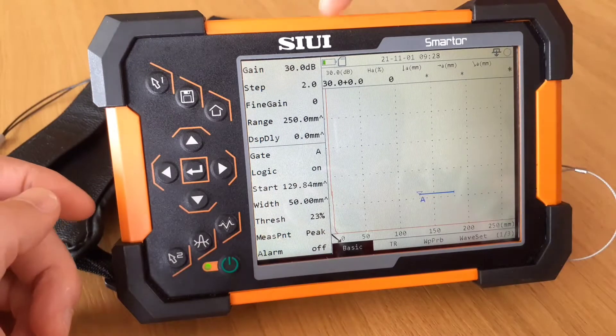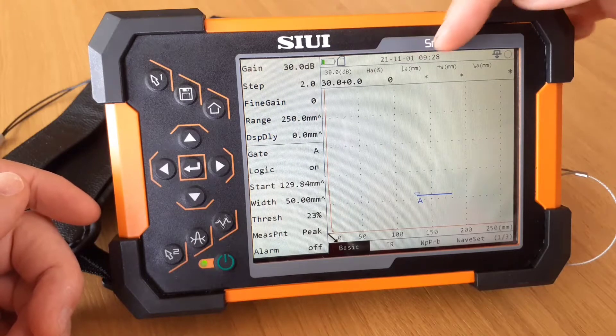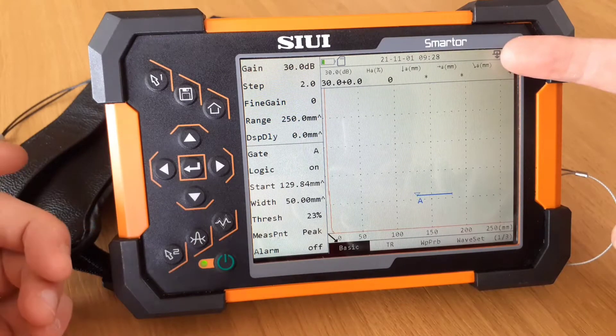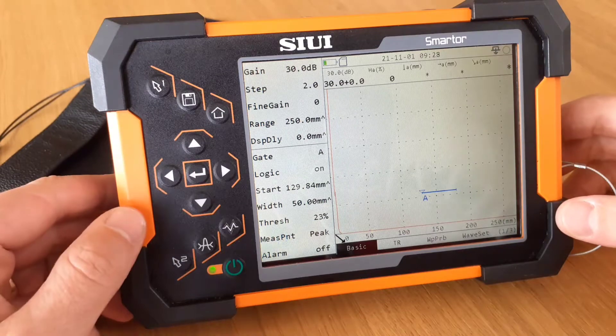What we can see here is the power button, the amount of battery left, the SD card, and the particular date and time which is recent. Our last used type of probe was a single crystal probe, and also here in this section, this circle here will tell us if we're doing any live recording.